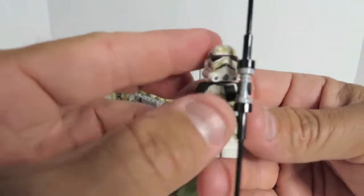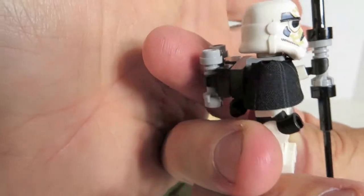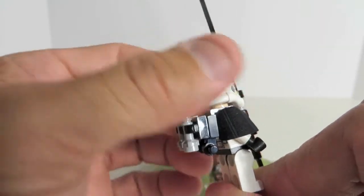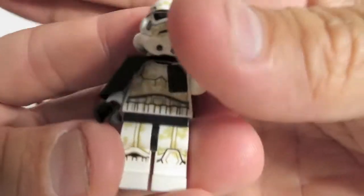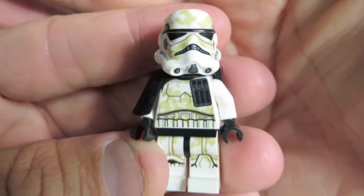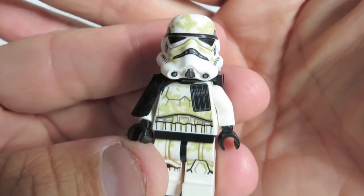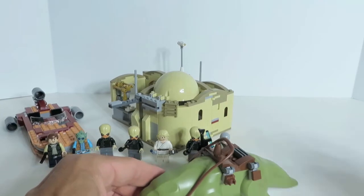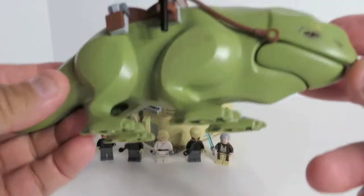Here's the Sand Trooper. He is brand new printing. Has the black cloth pauldron and a brick-assembled backpack. He looks all dirty and dusty, just like from Episode 4, A New Hope. I like that printing on the shoulder also. And if we look at the saddle, turn it over, he has his blaster rifle. That dewback is really cool.